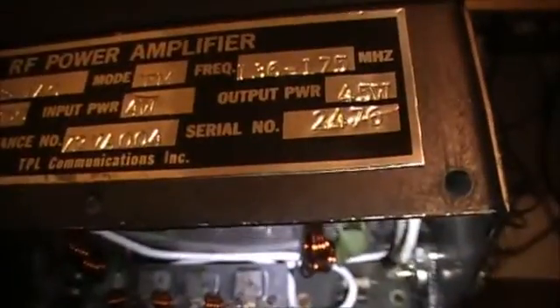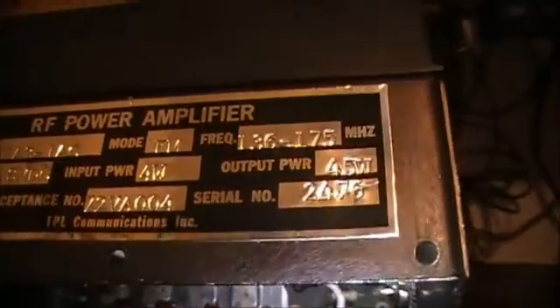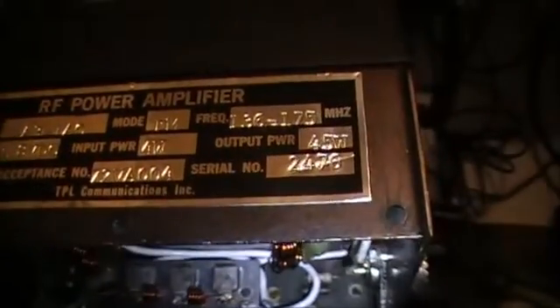This is the UFAR again. It's a — I think it's PA3-1AC, FM, frequency range 136 to 175, takes 13.8 volts, input 4 watts, output 45 watts.